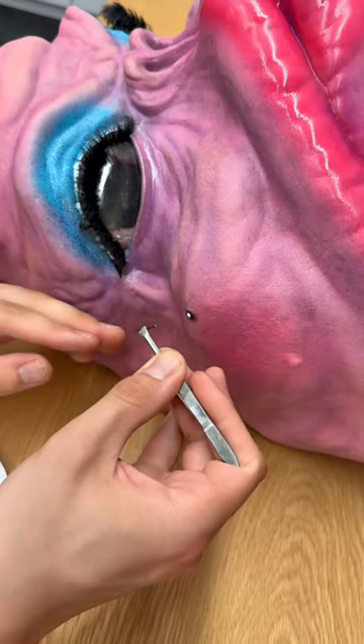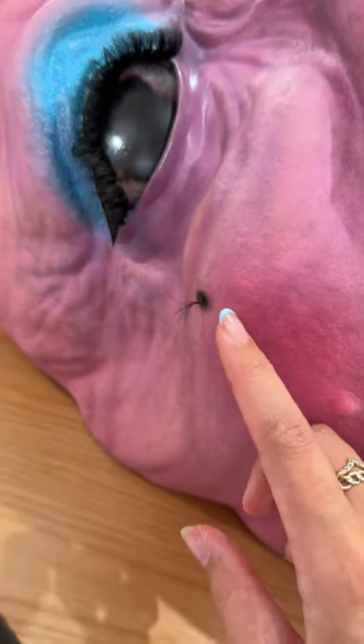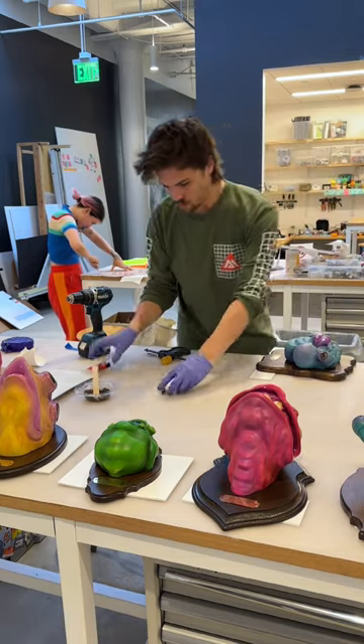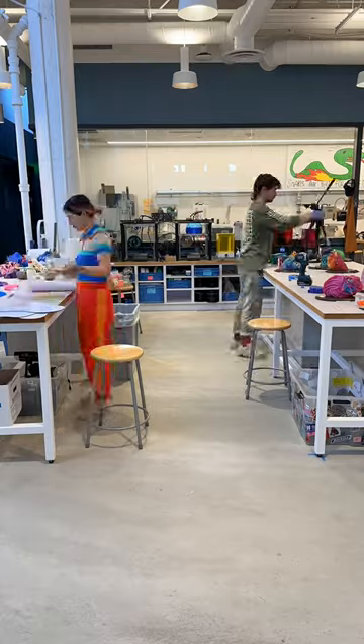He gets custom name plaques for them. Here he's adding a mole hair. And he and I just work so many late nights — we do our own projects. I get to watch him create all of this. It's so awesome.